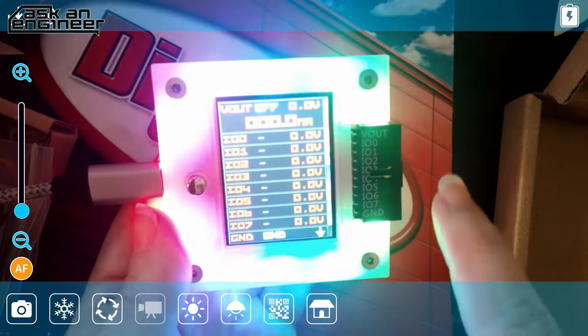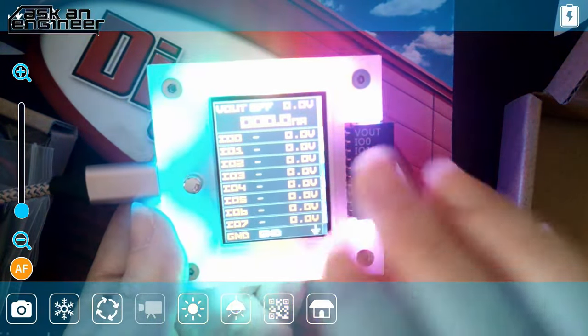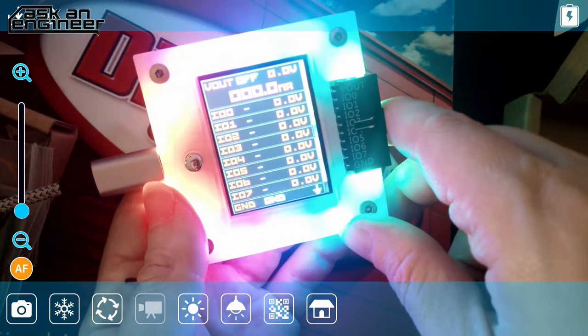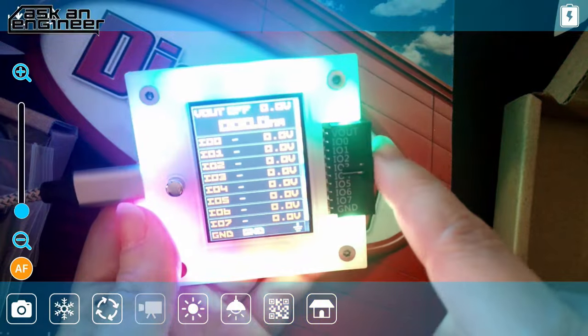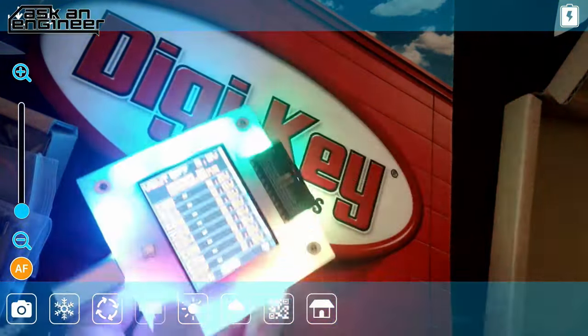The Bus Pirate 5 has NeoPixels and labeled outputs, and you can attach cool accessories to the end connector.